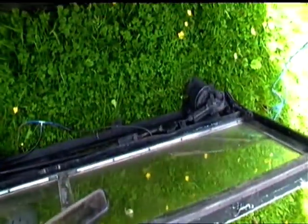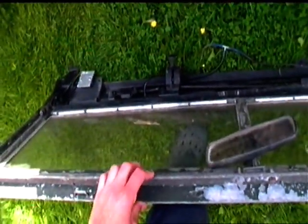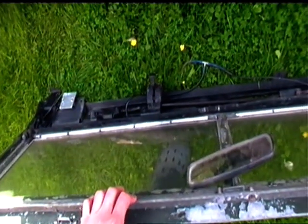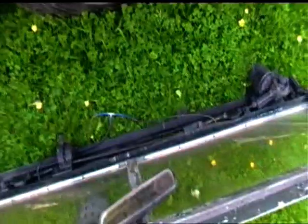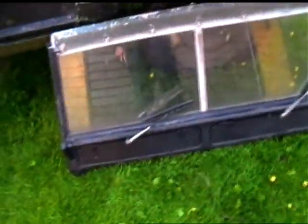Anyway, things are getting on — there's the windscreen, came off fairly easily. There's the windscreen wiper motor and so on. That's in fair condition and now it's off I will be inspecting it a little bit closer, and any rot I find in it I can weld up.